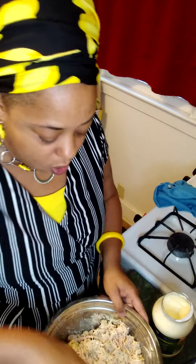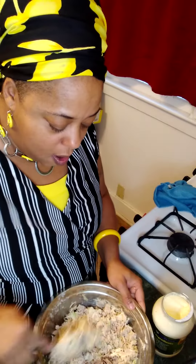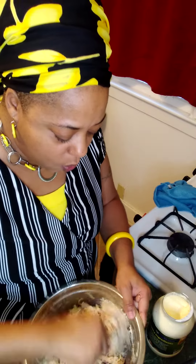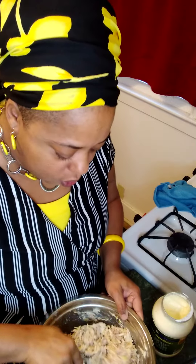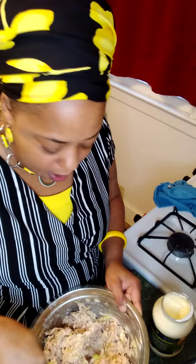A Butterball turkey roast — put that in your crock pot, fill it up halfway with water, season it. Probably about two cups of salt because you've got a whole little roast. Let that cook overnight in your crock pot on low. Come back in the morning, turn it off, let it cool all the way down. Come back, shred it up with your hands. Cut up a half an onion if you like onions, a celery stalk, a fourth cup of sweet relish.